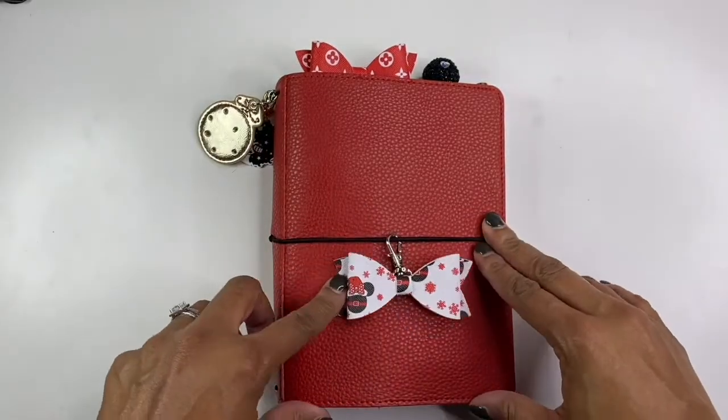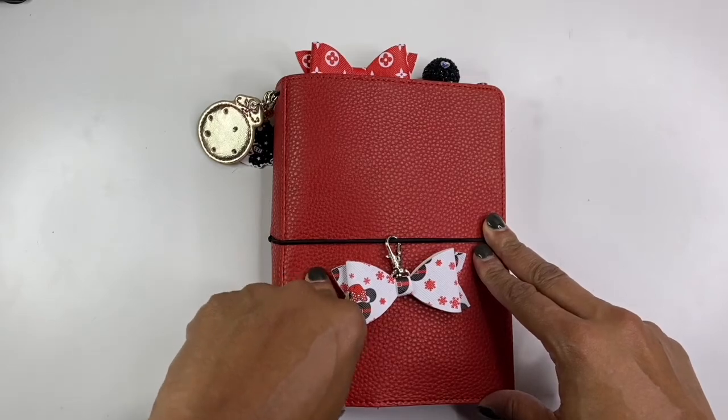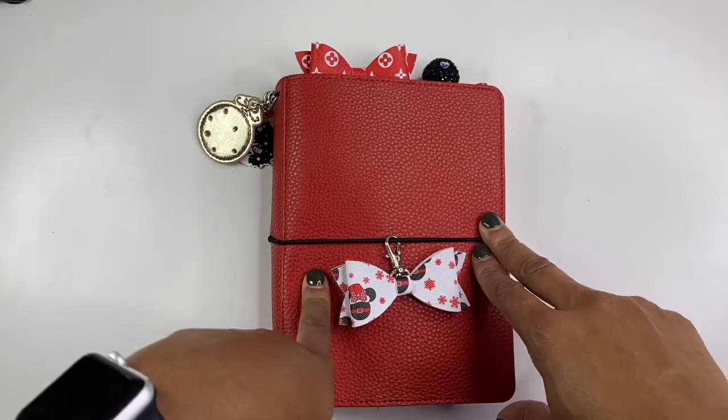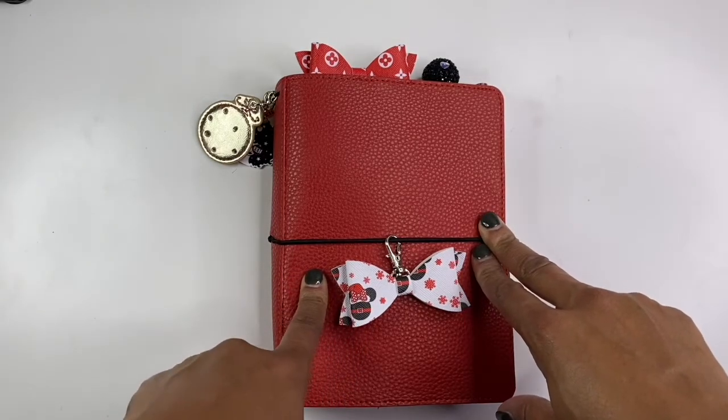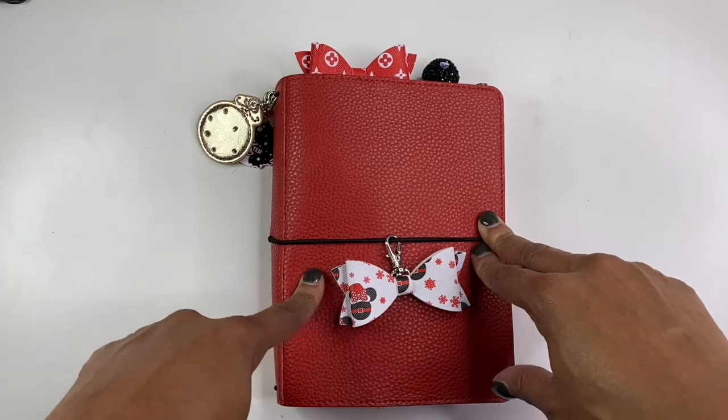Hello everyone, it's Brandy Jenae here. Thank you so much for tuning into my channel today. In today's video, I'm going to be showing you my 2020 bucket list. So if you are interested in seeing this video, please continue to stay tuned.